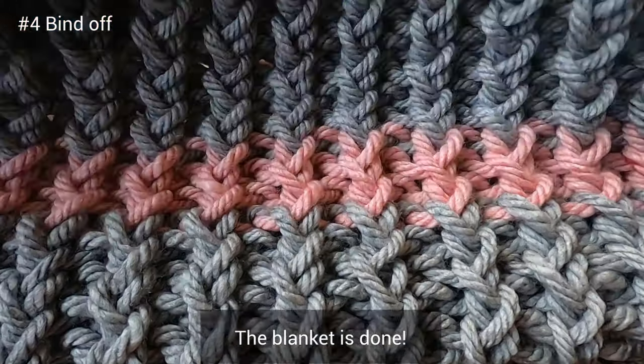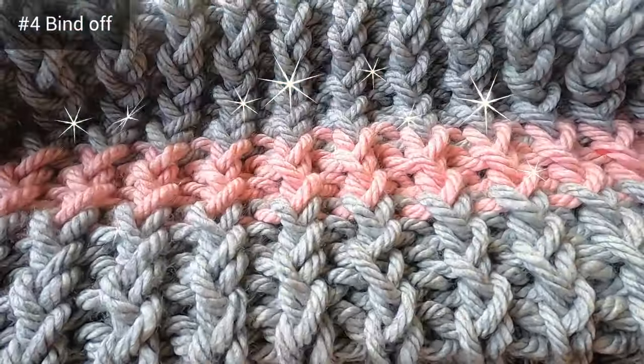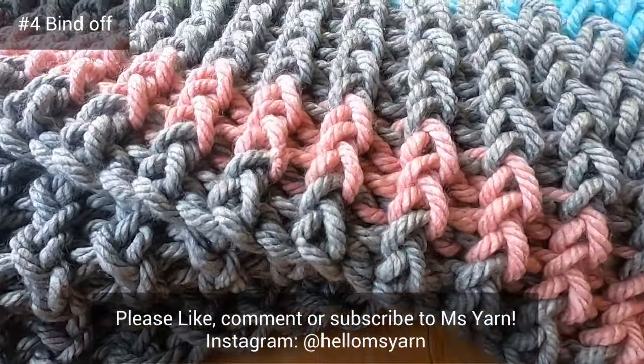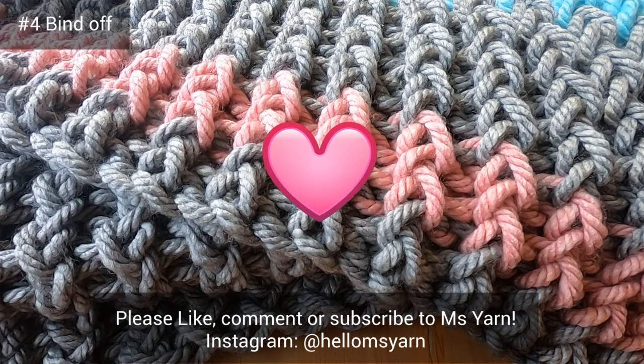My blanket is now done. If you found this loom knitting video helpful, I'd love it if you could like, comment, or subscribe. Thanks for watching, and see you soon.